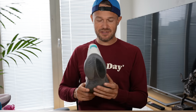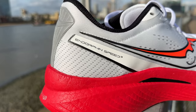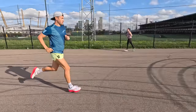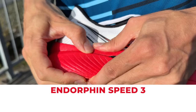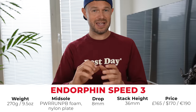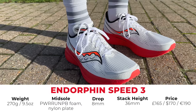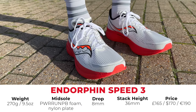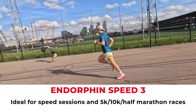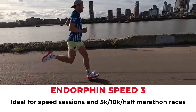Let's move on to the Endorphin Speed 3 — a bit like the Kinvara, but with a plate in it. Now I haven't got the Endorphin Speed 3; I had it last year when we had it in for testing, but Saucony have kept it in their range this year as well. One of my absolute standout favourite shoes of last year — coming in about 270 grams, the PowerRun PB foam cushioning, and it has a nylon plate in it. So a lightweight plate, not super stiff like the super shoes, but just giving you that little bit of extra help without overloading your calves too much. 8mm drop, 36mm stack at the back, about 165 pounds. The purpose: it's your speed sessions, your intervals, your 5k, 10k, half marathon. I wouldn't want to run a marathon in this — I just like a little bit more cushioning for those super long distances, and probably a carbon plate as well.